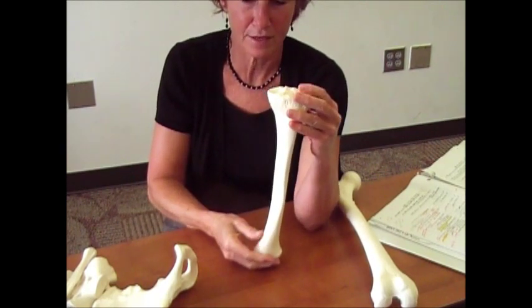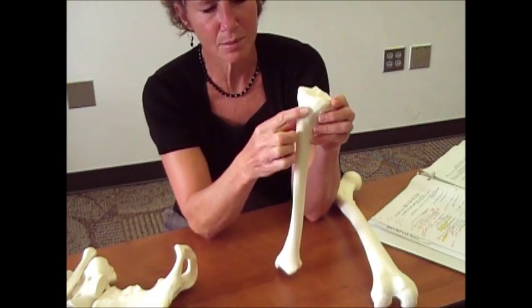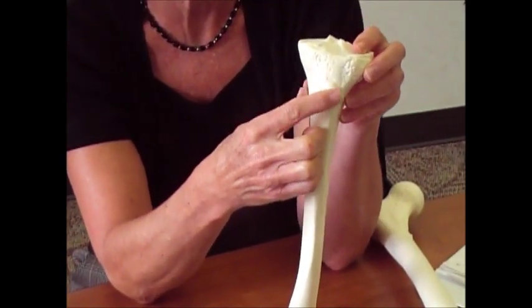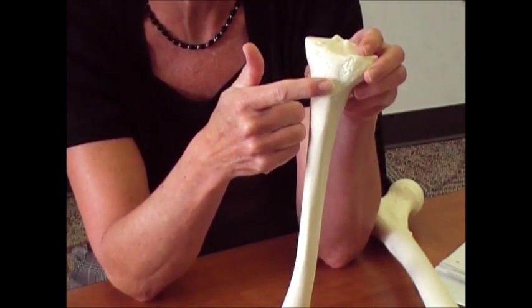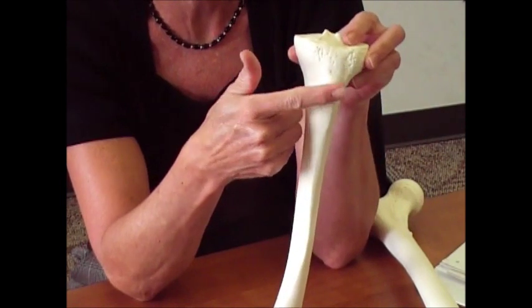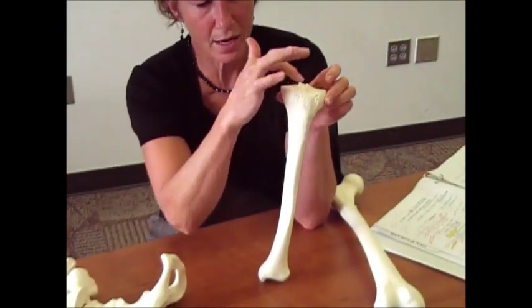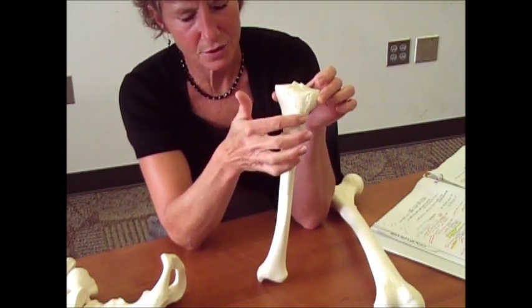Now we've got to figure out what's front and back. If you go to the proximal end, you're going to see a bump on one side, and you can actually feel that — if you feel right under your knee, you'll feel that little bump sticking out. That's called the tibial tuberosity, so that means this has to be the anterior side.